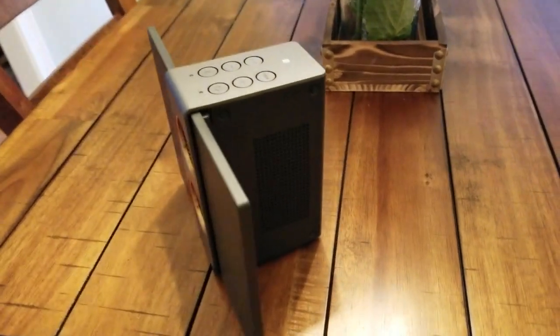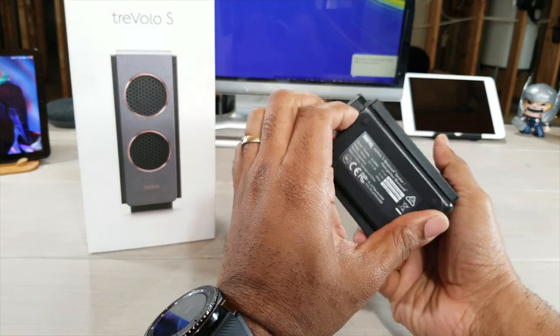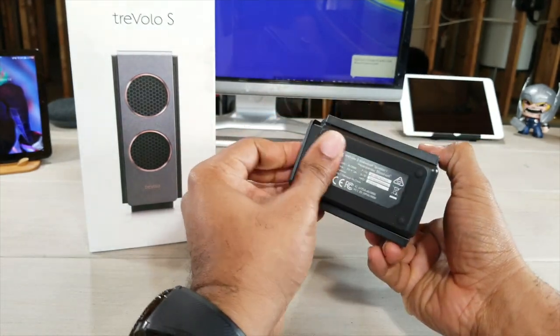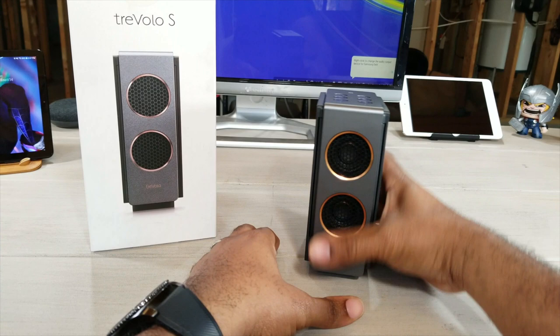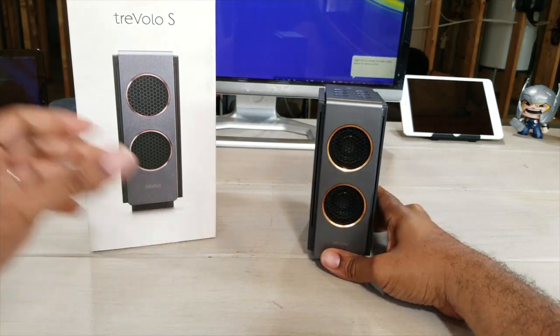It's a really sturdy device — it's not that heavy but it does have a little weight to it, which assures you it's a quality device. On the bottom you have these nice rubber grips so as you lay it on a table it's not going to slide easily.